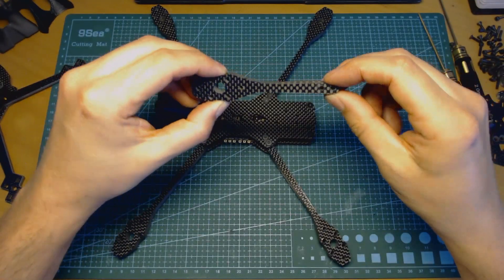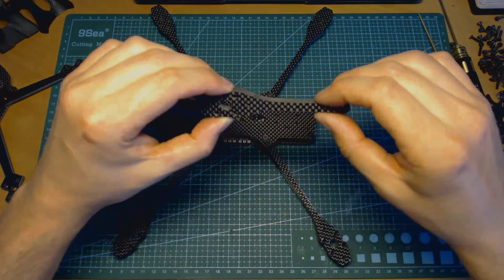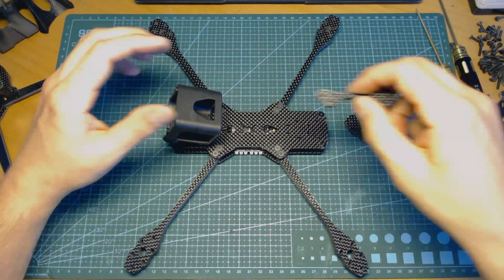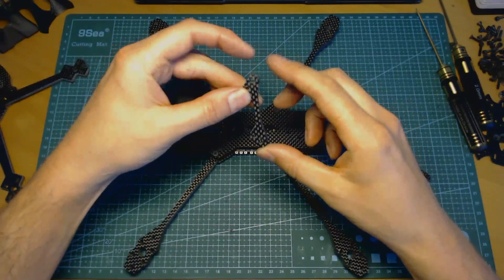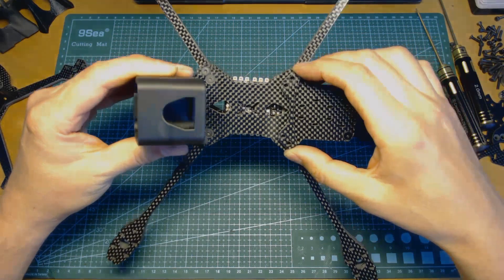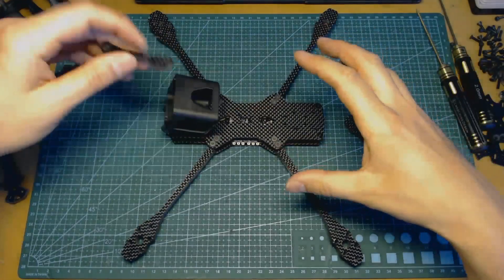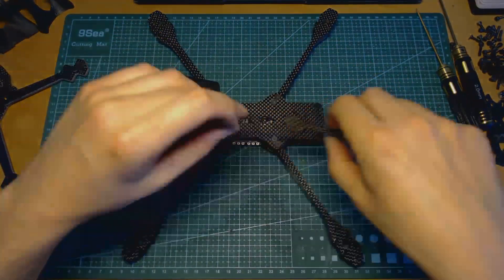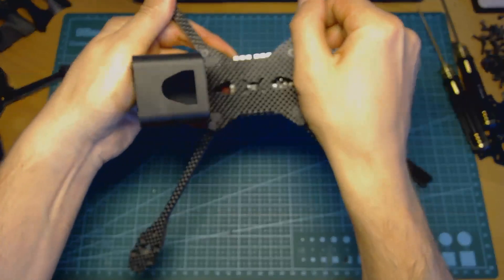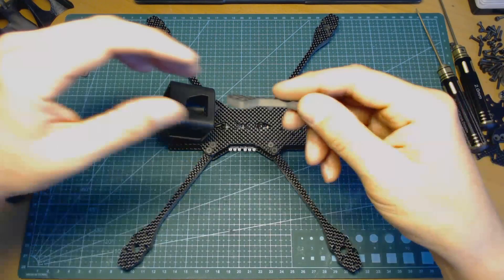The arms are made from two five-millimeter thick carbon fiber sheets that are stacked together. This brings exceptional durability while maintaining low drag and a small frontal area. To bring additional rigidity to the whole construction, I'm using special bars installed between the screws that are holding the arms. These small bars make the whole frame construction more solid with high resistance against torsion.